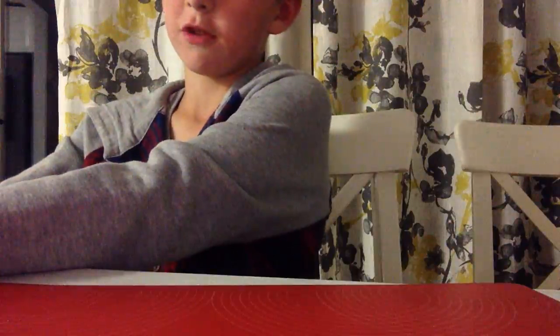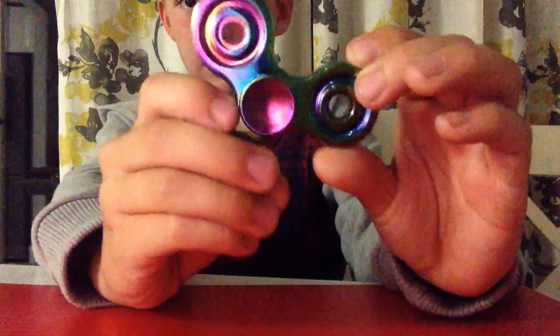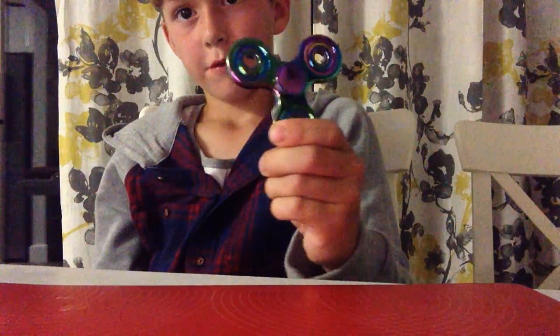Hello, today I'm going to be looking at two or three spiders that I have. The first one is this. It's a nice, like, rainbow, normal one.